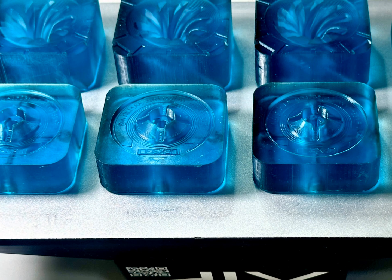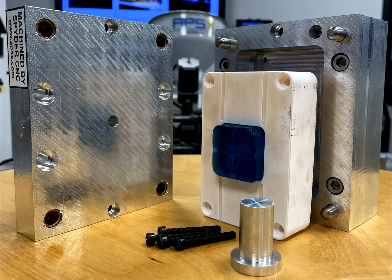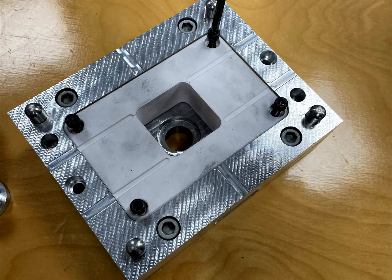We start by printing the molds using the X-mold material. After printing, we mount the 3D printed ceramic insert onto the mud base, specifically designed for our injection machine.